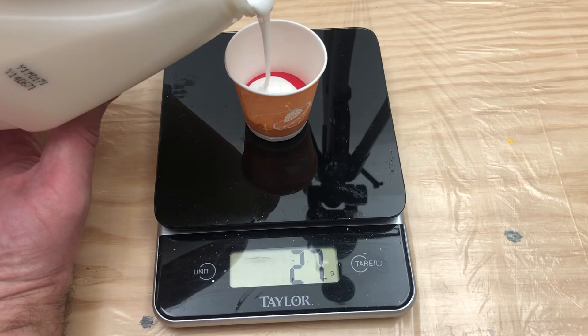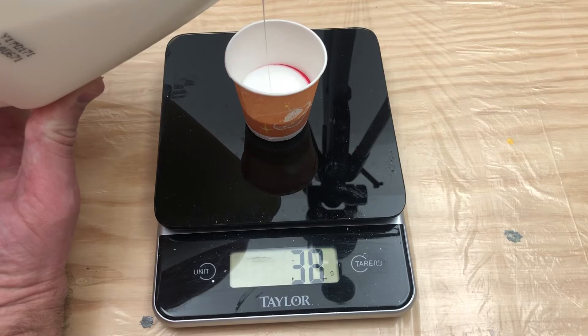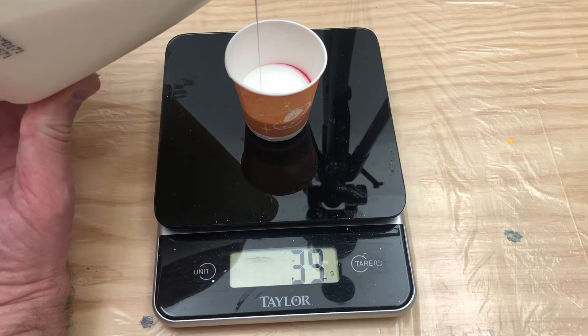It does take a second for it to register on these cheaper scales, so I just go little by little. If you're off by a gram or two, it's not going to hurt anything — as long as you're getting pretty close, that's really what we're looking for for consistent results.